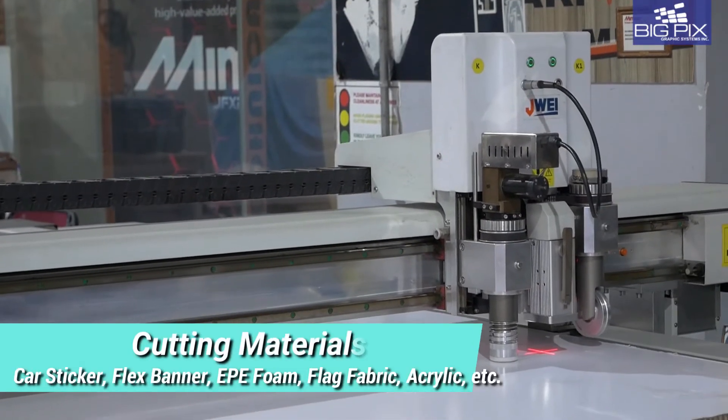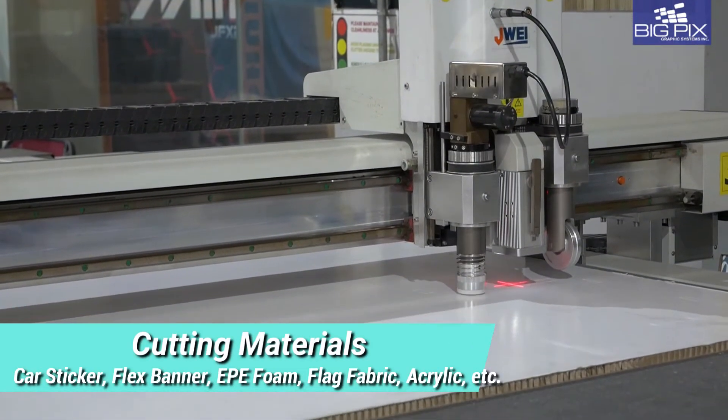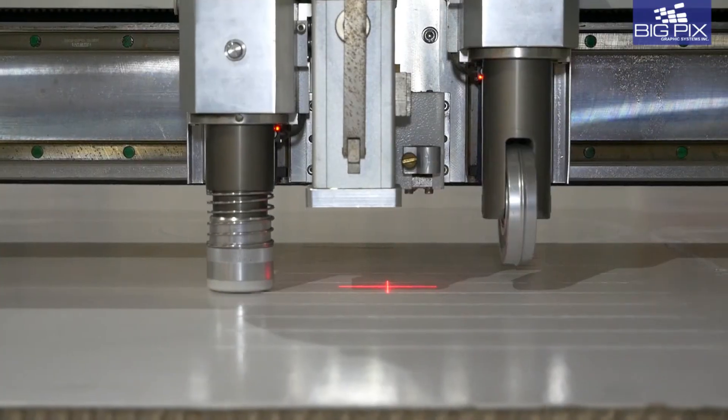Showroom demonstration is made available upon booking. Call us up and check out how solutions are created.